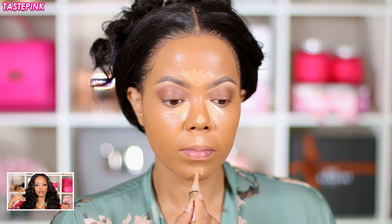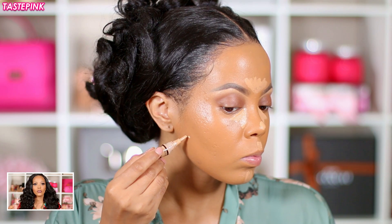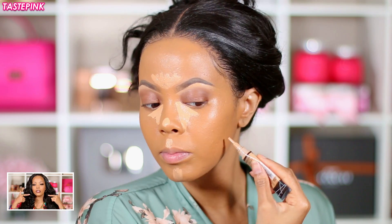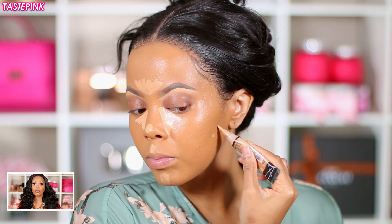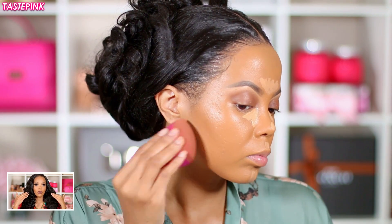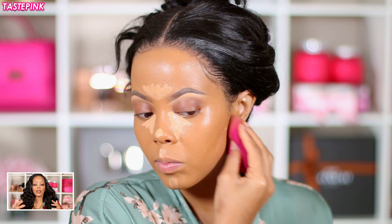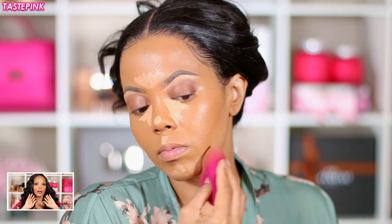I also take the concealer and apply it just below my cheekbones to create a chin strap effect — because this foundation is so dark it'll be a stark contrast if I don't blend it well. I focused on mixing the concealer with the foundation, and when I tell you this is the perfect trick — it worked out beautifully. I just wanted to lighten it around my jawline so it's not such an intense contrast.